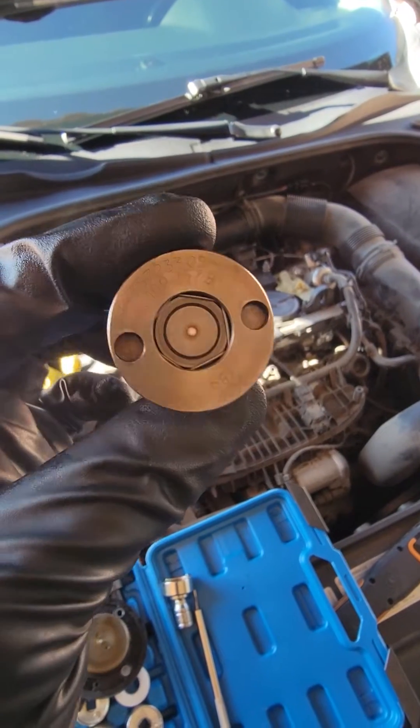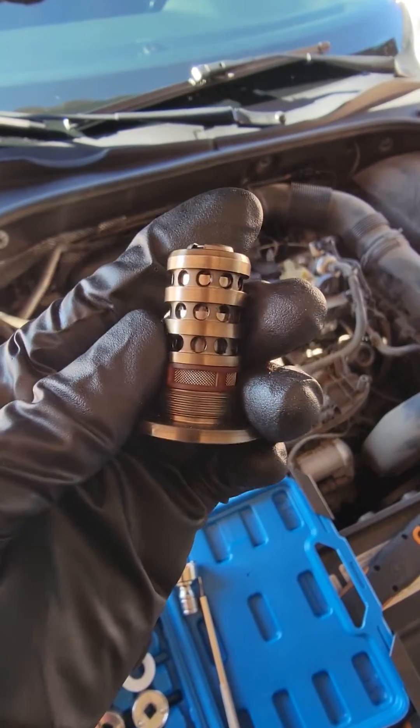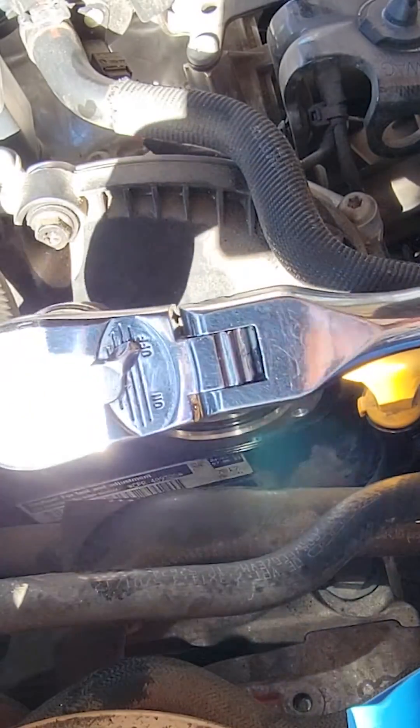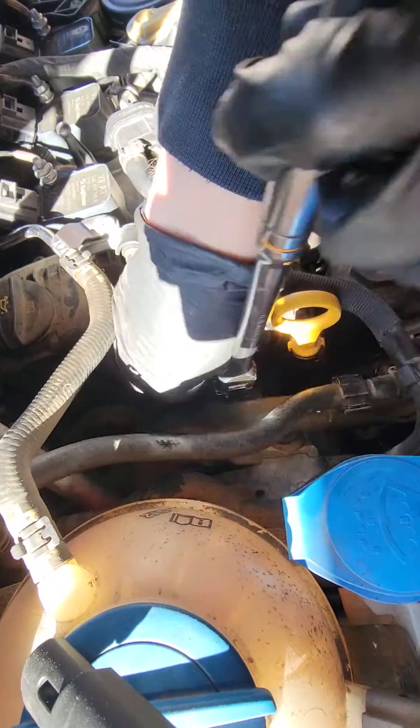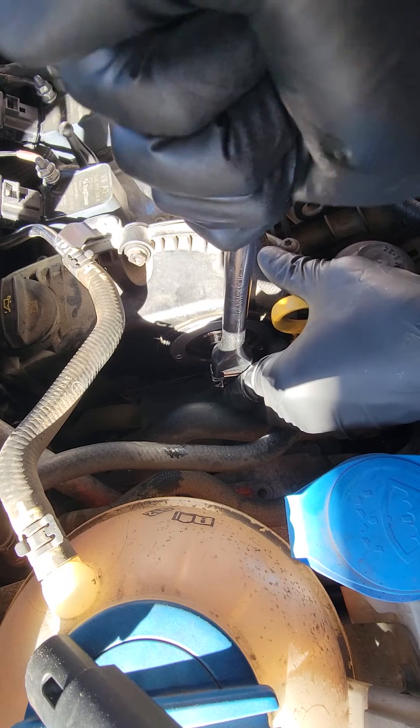Alright, we got the solenoid all cleaned up. We're gonna reinstall this, put the new magnet in, and get her back on the road. Remember, it is reverse thread, so remember to turn your ratchet the right way. And guys, it's not that tight — you don't want to rotate the engine.